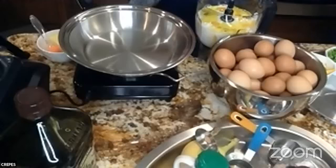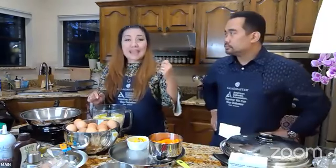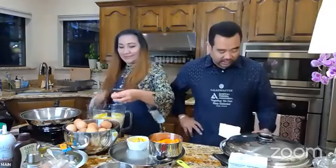For the crepes: two tablespoons of oil, and one cup of milk of your choice. We did not add milk to the Valenciana — that's the coconut milk for the rice dish. For the crepes it's just regular milk of any kind.